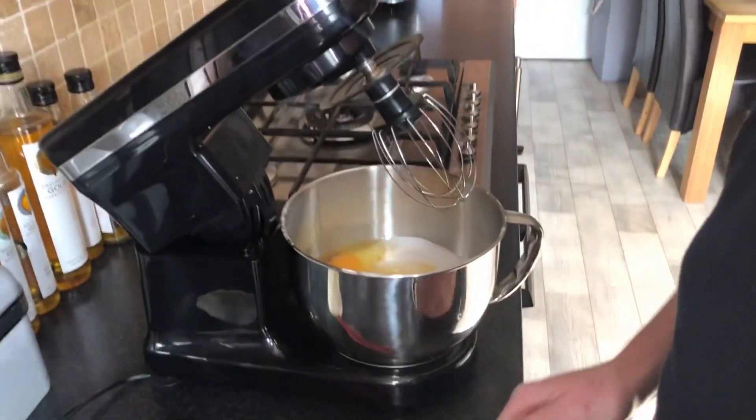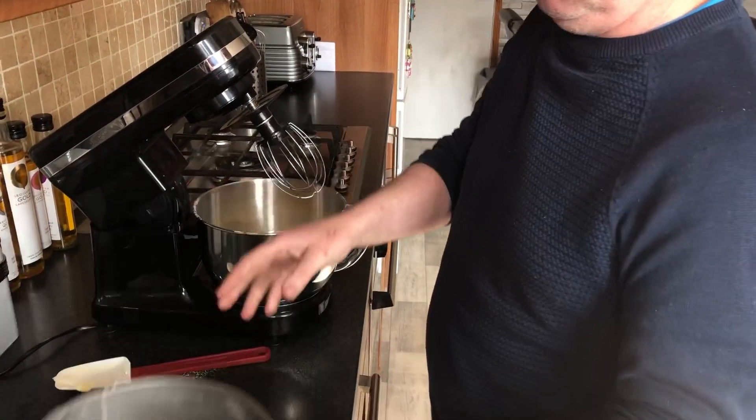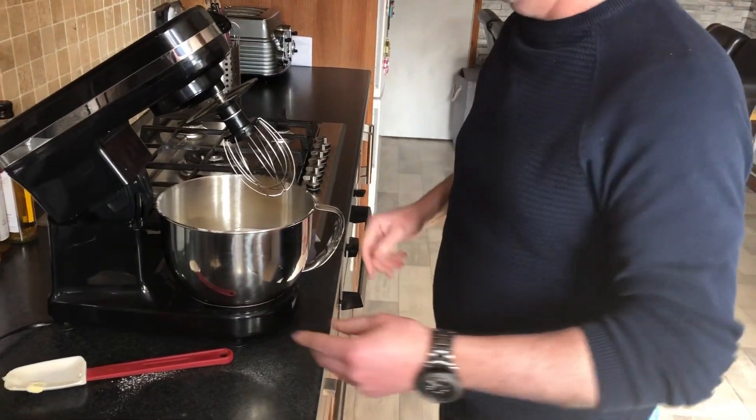Before we start mixing, just to let you know you have to make sure you've got your cake tin all buttered and ready to go before you start. Plus you've got your oven on at 180 degrees.